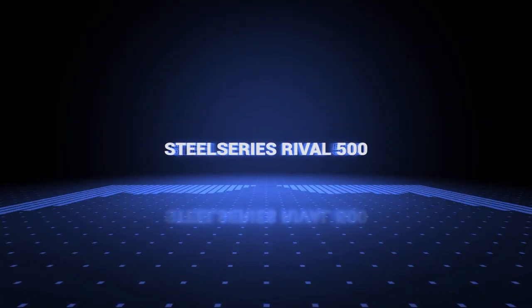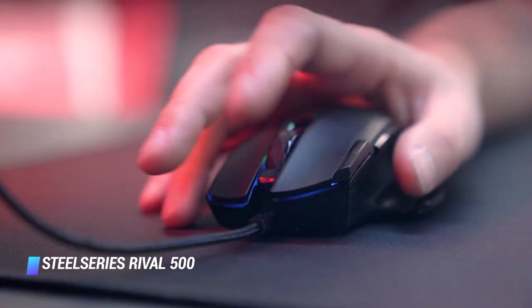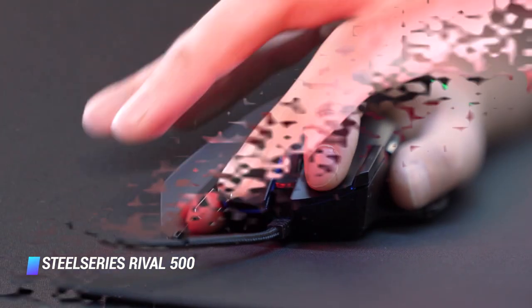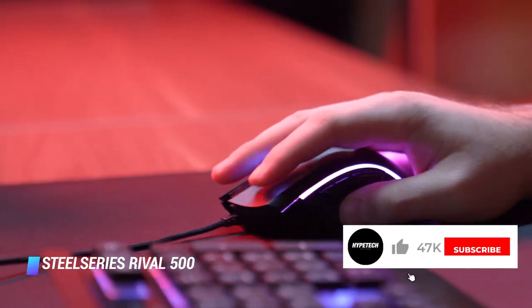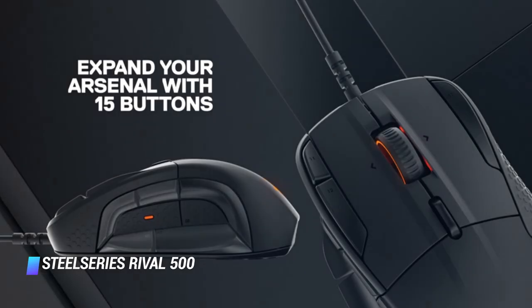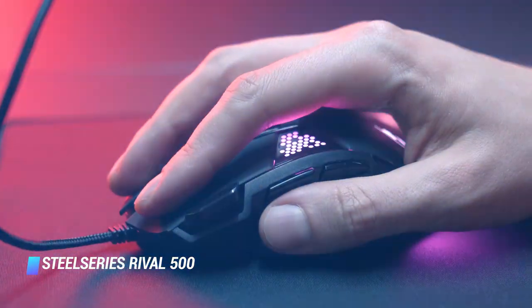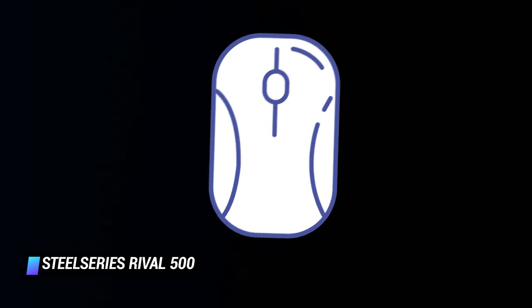Coming in at number 8, we've got the SteelSeries Rival 500. The SteelSeries Rival 500 gaming mouse is made to give players an edge in MOBA (multiplayer online battle arena) gaming. It has an ultra-sensitive up to 16,000 DPI optical sensor and 15 buttons that can be programmed by the player. Customizable lighting and tactile in-game alerts are also on board. Compared to other SteelSeries mice, this one provides a more ergonomic button layout and reinforced left and right mouse buttons that provide a satisfying click.